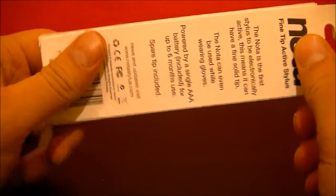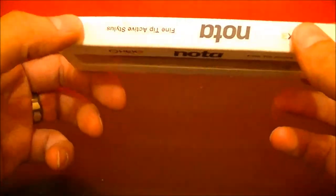This isn't going to be a full review. I'm just going to take it out of the box, show you what's inside, and then probably in about a week I'll give you a review of it.